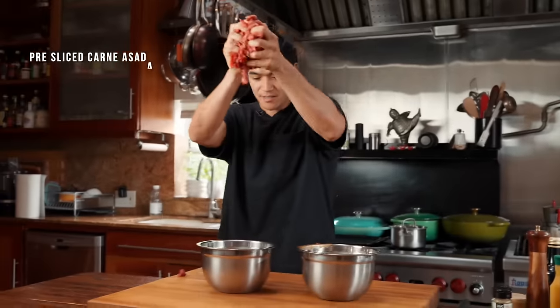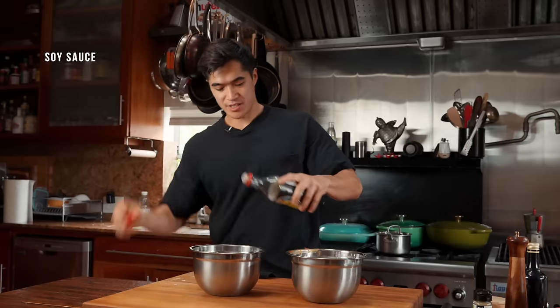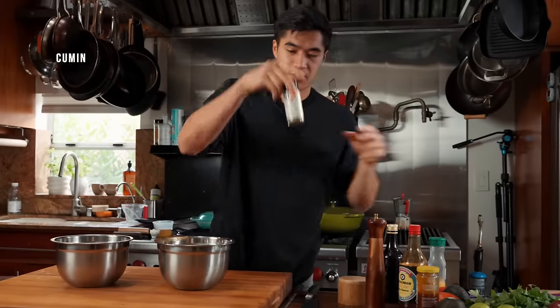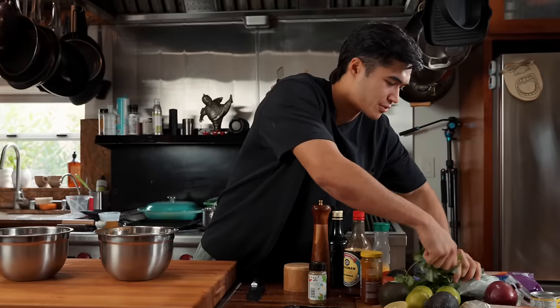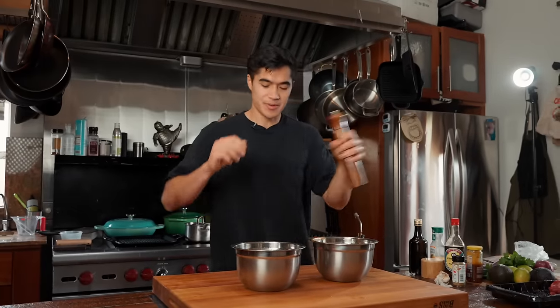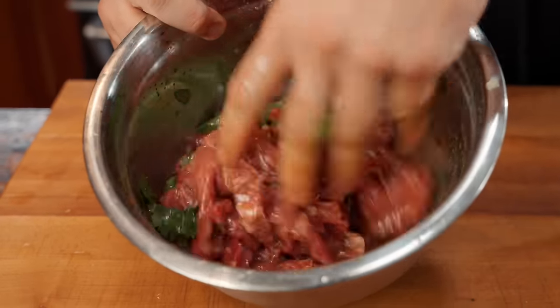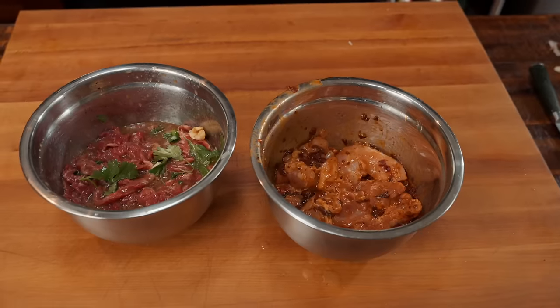Moving on to the steak. We have pre-sliced carne asada meat in the bowl. Orange juice — like a good splash — a good amount of soy sauce, cumin, some cilantro, lime juice, garlic, a little bit of pepper, and to bind it together, a little bit of olive oil. I might have added a little bit too much OJ, but that's okay. Both marinades are done. The reason we did this first is because the longer you let it sit, the more flavor you develop. We're in a time crunch, so it won't sit that long — ideally at least an hour or overnight — but even 15 to 20 minutes will develop good flavor.